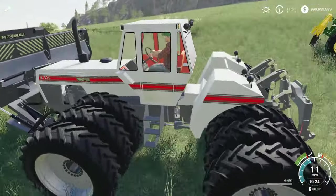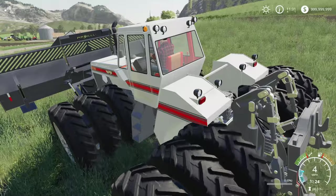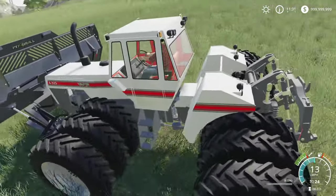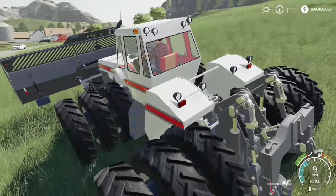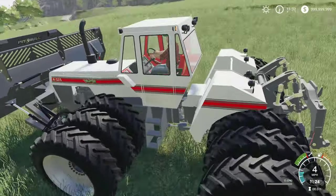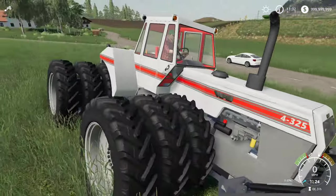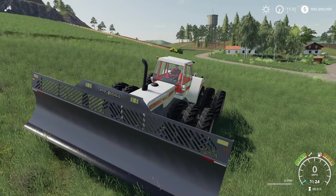There it is - the White four series articulated tractor. Keep in mind, this is an articulated tractor - I'm sure you already figured that out. The download link will of course be down below. And on that note everyone, thanks for watching. If you have any comments or questions, be sure to leave them down below, and until next time.